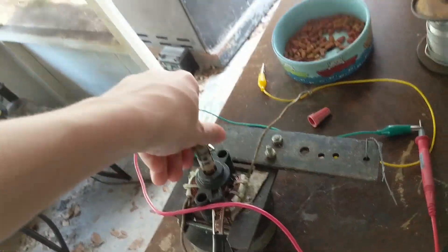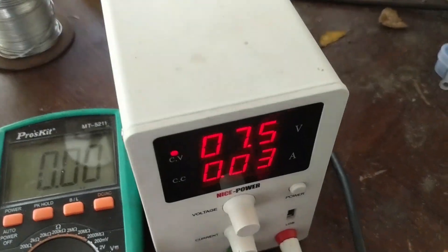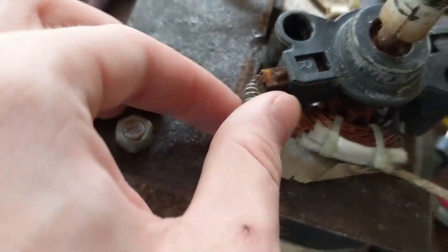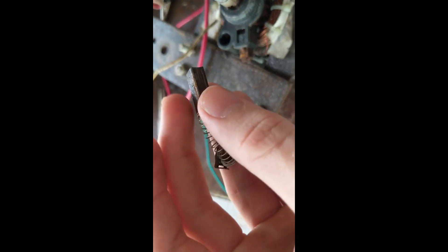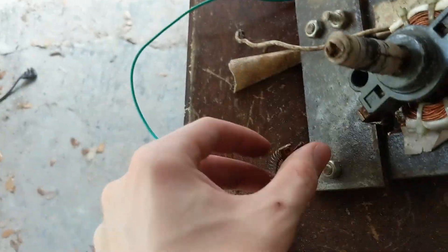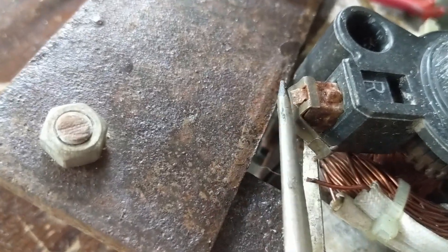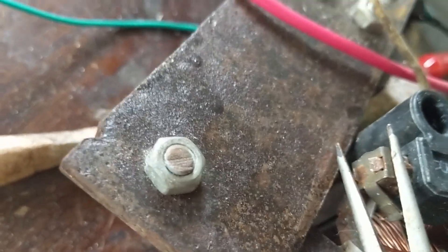I think the brushes are stuck. Yeah, that's not right. I found the problem — I took the cap off and the brush is stuck. Okay, now it's coming out. It's got a lot of life left in it, it just needs to be cleaned. This side was even worse — it felt like I was going to snap the wire off just pulling it out. I just have to bend these back, I'll do that off camera, but that's pretty much it.